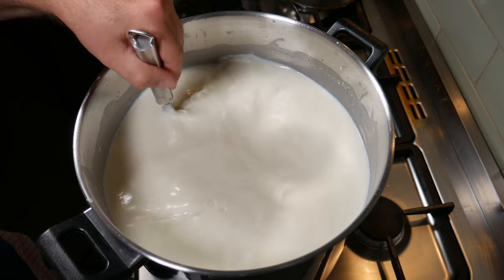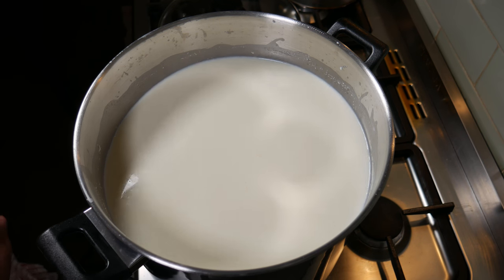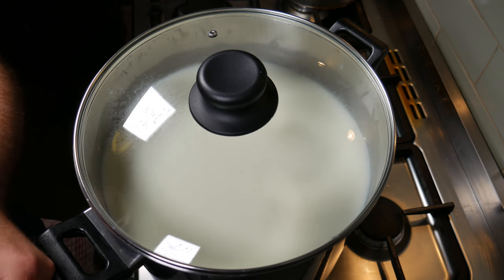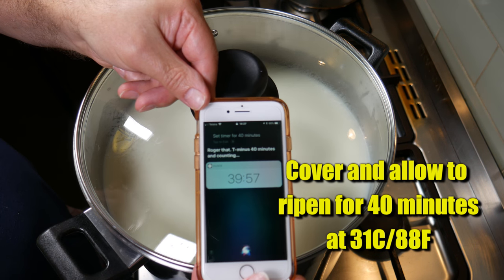Because the temperature is creeping up I'm going to take it off my steam pot — we'll do that off camera. Cover to make sure no dust gets into your milk, and we're going to let that acidify or ripen for 40 minutes at 31 degrees Celsius or 88 degrees Fahrenheit.